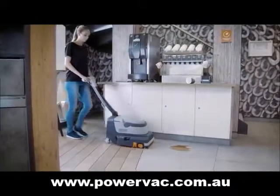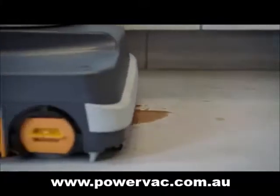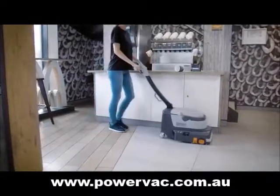The high cleaning performance of the scrubber dryer is ensured by sweeping, scrubbing, and drying carried out at the same time.